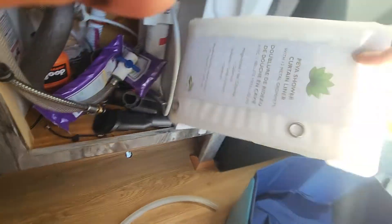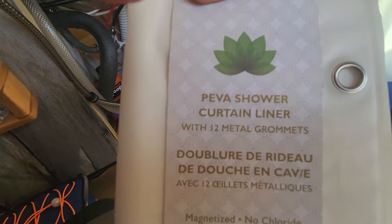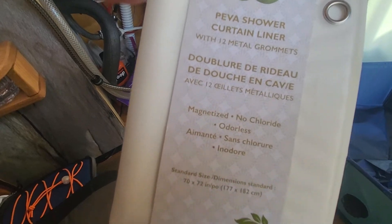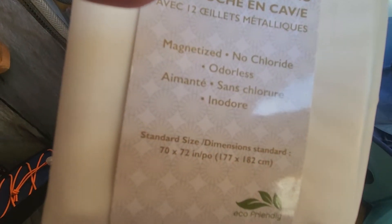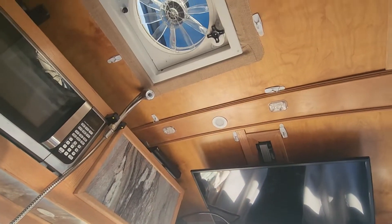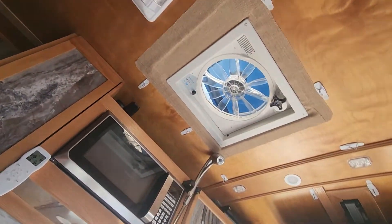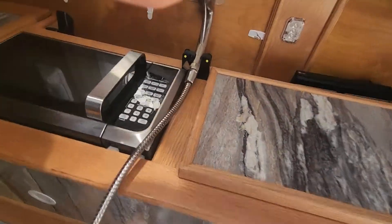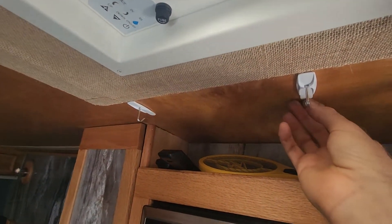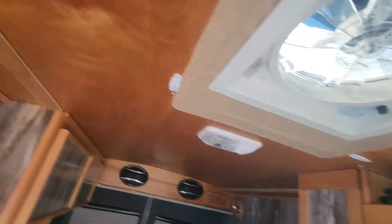For shower curtains, Amazon sells these PEVA curtains in pairs inexpensively — PEVA is the less toxic, non-smelly material. I use 70 by 72 inch curtains — two of them — and hook them on top of hooks to create a circular shower curtain. They're attached with double-sided tape so there are no permanent holes.